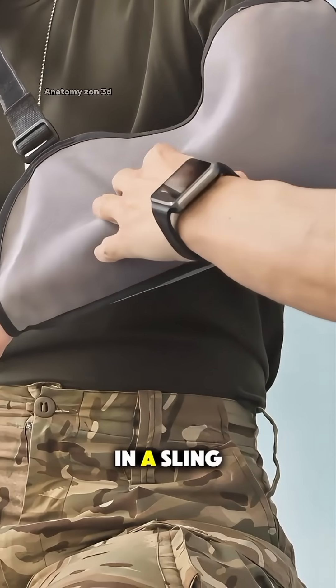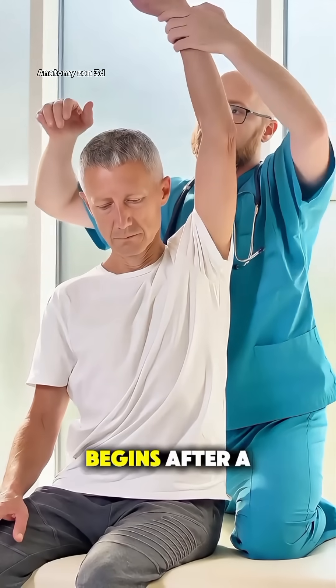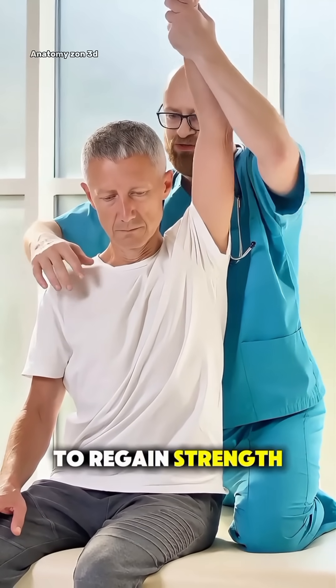After surgery, the arm is placed in a sling and physical therapy begins after a few weeks to regain strength and motion.